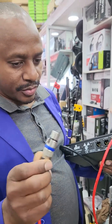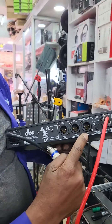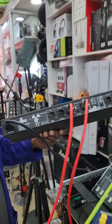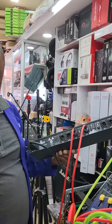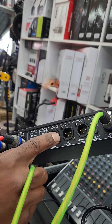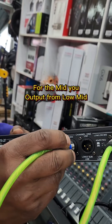The cable is headed for the base, channel 2. The cable is the one for the mid-range, channel 1. I connect the mid-range cable to the mid-range input.